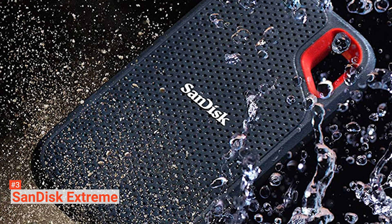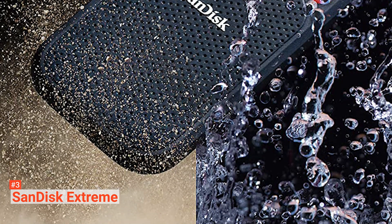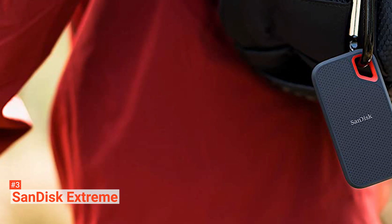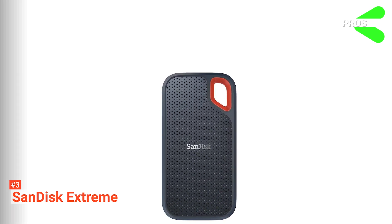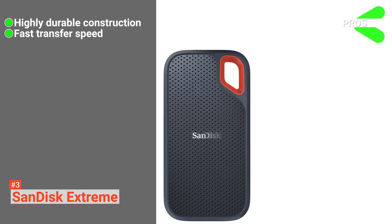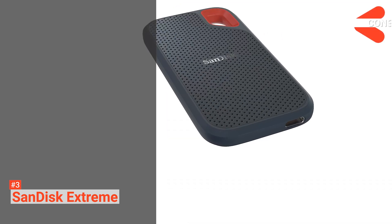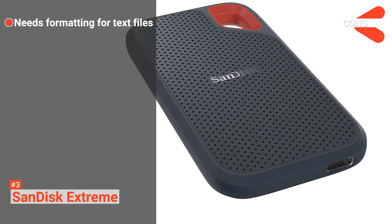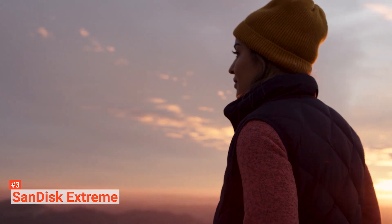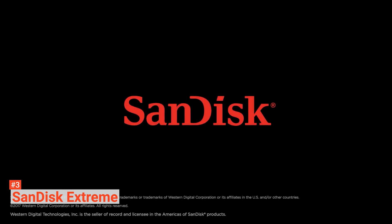Bundled with this drive are two USB cables — one with USB Type-C on both ends and one with a USB Type-A — giving you greater general compatibility. It also comes with a three-year limited manufacturer warranty. Its pros are: it's made to be incredibly tough; it has a high read-write capability; and it comes with C and A type connectors for more flexibility. However, it will need reformatting if you plan to use it for anything other than movies, music, and pictures, or you'll quickly run out of space. The SanDisk Extreme is an incredibly durable device, ideal for those who need extra storage space for their cameras while out in harsh environments.